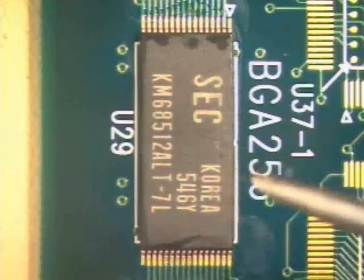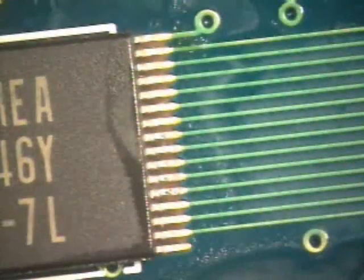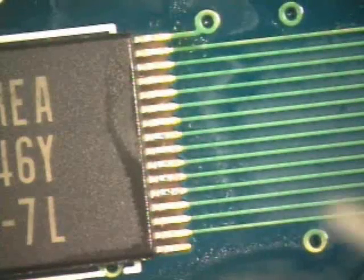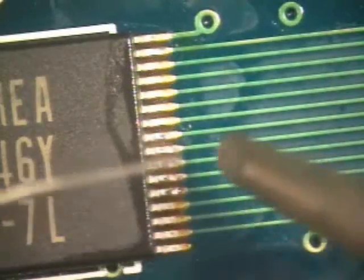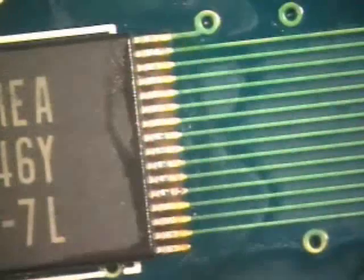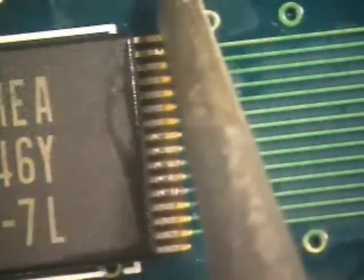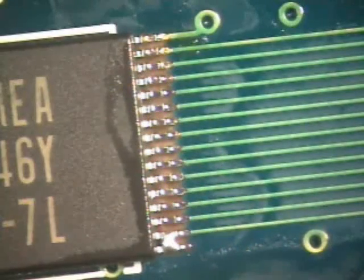Exchange the bent conical tip for the small hoof tip. Rotate the board so that the component is parallel to the direction in which you will be dragging the tip. Flux the leads again. Apply a small amount of solder to the hoof tip — there should be just enough solder to cover the flat face of the tip. Place the flat side of the tip in contact with the foot of the first lead and drag the tip evenly down the row of leads.